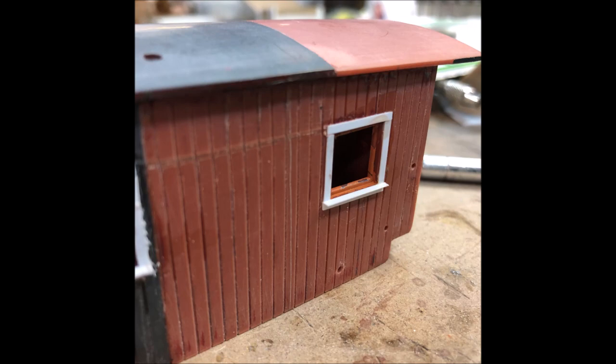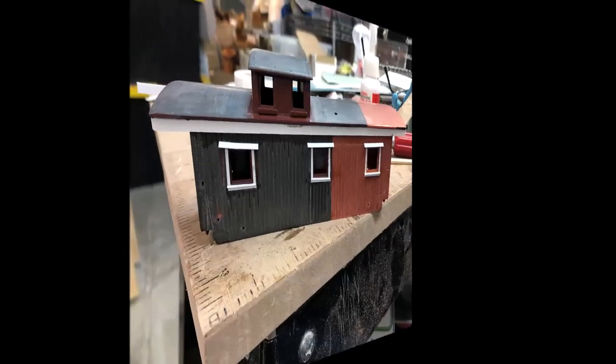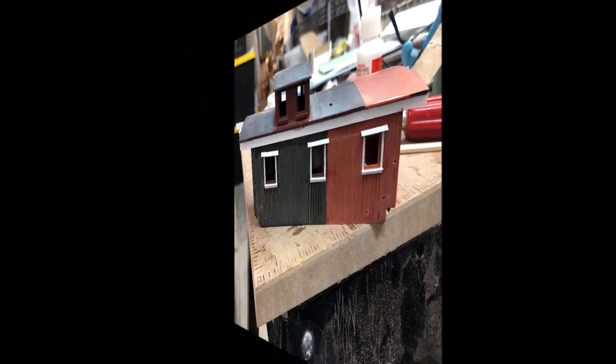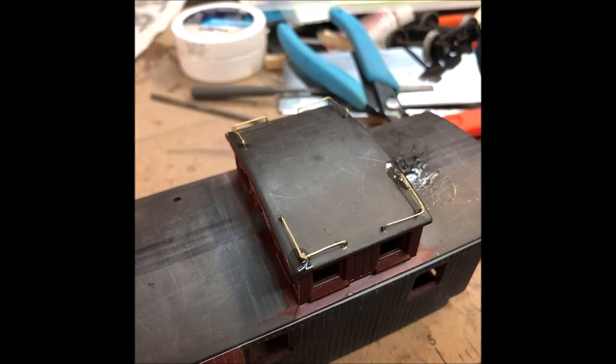I decided I would frame the windows and put a small window sill. I'd also put on a rain awning above the window. New grab irons were also made for the roof of the cupola.